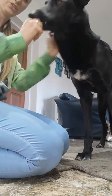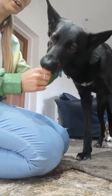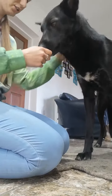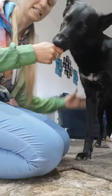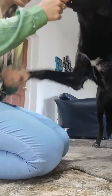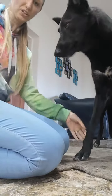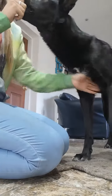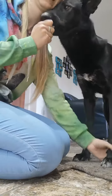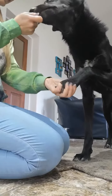Obviously we're using treats for that. What I'm also going to do is start to tie in words with what I'm doing. So when I'm touching her legs, I'm going to say 'legs,' and when I'm picking up her feet, I say 'feet.' She starts to associate the words with what I'm doing, which makes it easier for her to understand. Legs. Feet.